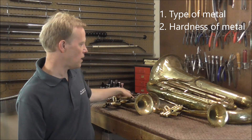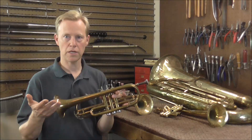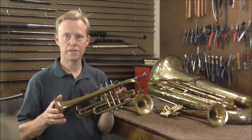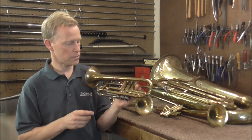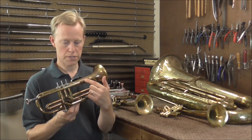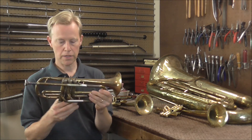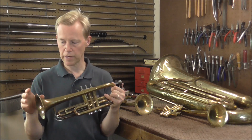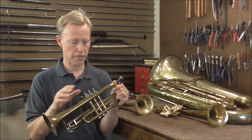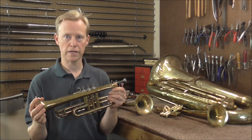That brings us to our next question: how hard is the metal? You'd think that over an instrument the metal would be about the same hardness because it's the same type of material, but it's not. There are several different hardnesses. The casings are fairly soft, and the knuckles are very soft. Tuning slide tubes are harder, and the lead pipe is about medium, and then the bell is several different hardnesses over its course. There are different places on the bell that are hard and different places that are soft, so you need to know how hard the metal is before you get a dent out.